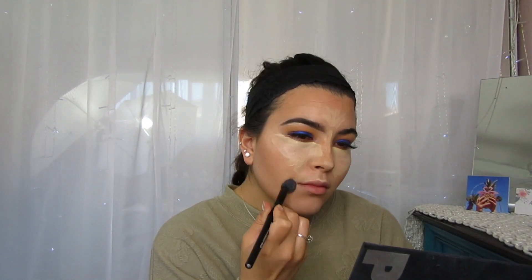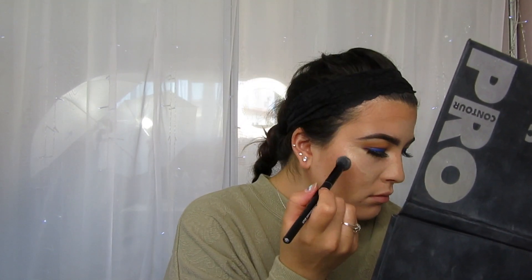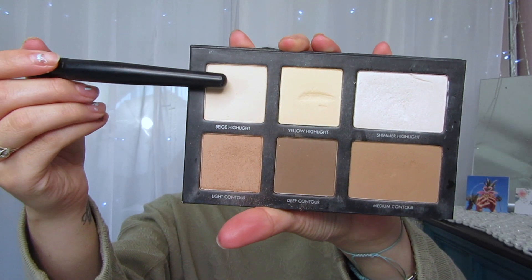Now I'm going to go ahead and blend this out with my e.l.f. Flawless Concealer Brush. My forehead — I did not even notice this until now editing. It's not that bad, but it bugs me. I'm going to go ahead and set the concealer I just put all over my face with the beige highlight from the Lorac Pro Contour Palette, and I'm just going to lightly brush this over the concealer. This is where I should have blended it into my forehead a lot more.